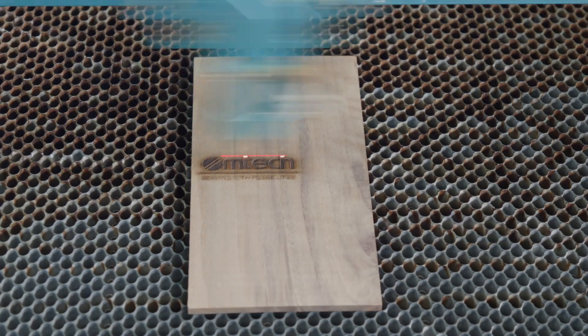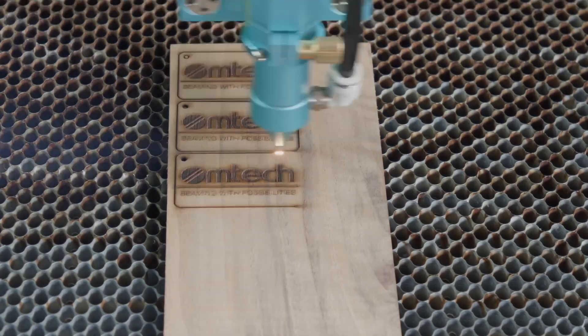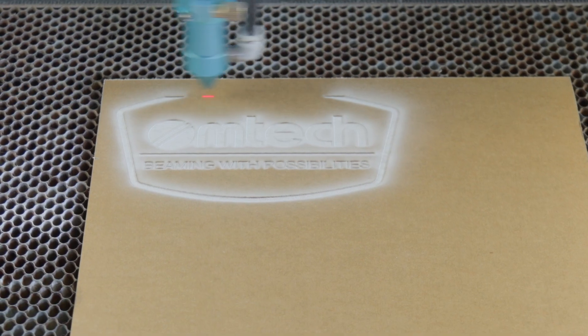CO2 lasers cut wood like a dream — whether it's maple, walnut, MDF, all of it works great. Avoid glue-heavy plywood though, as the laser beam doesn't want to work through the glue and makes it harder to cut.